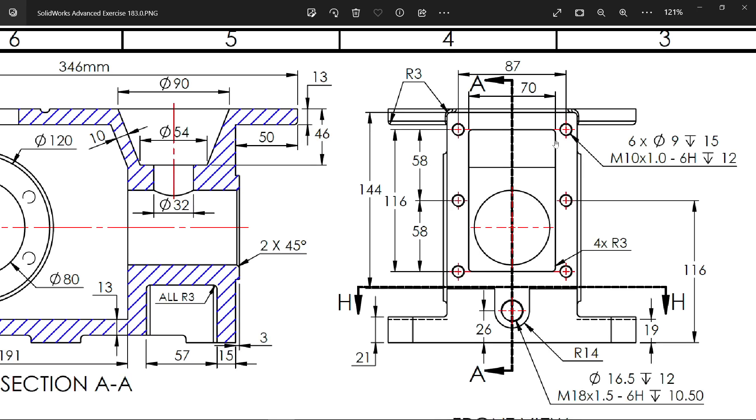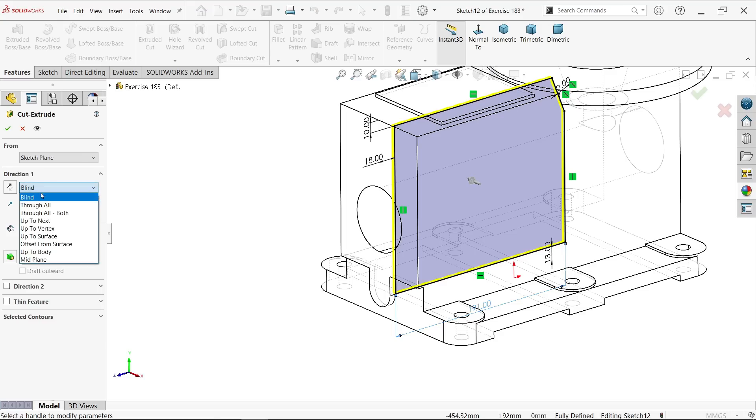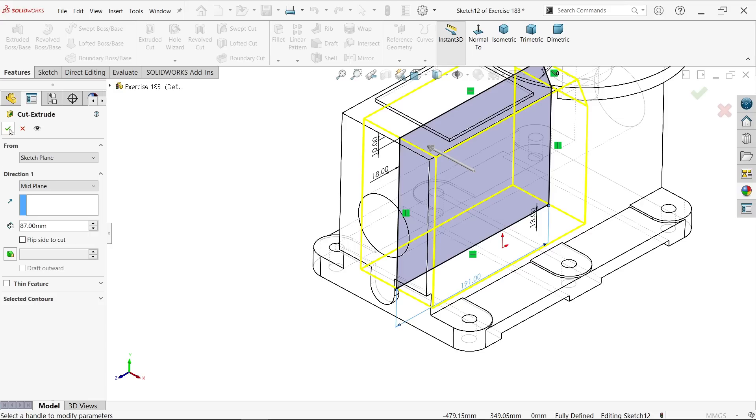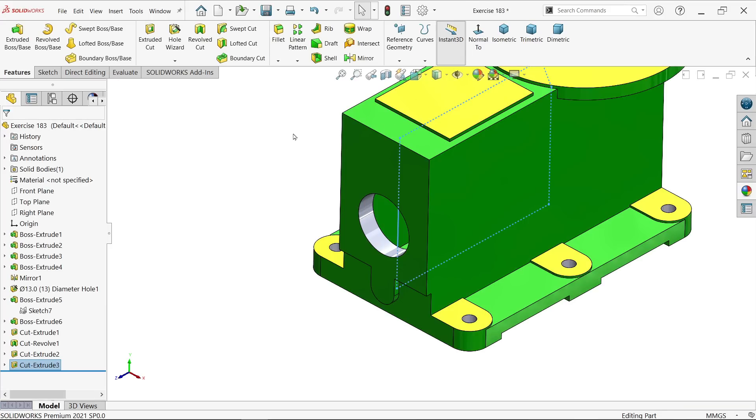There is one more cutout: 116 millimeter by 70 millimeter. Extruded cut. Keep end condition mid plane, 87. See — okay. That's it.